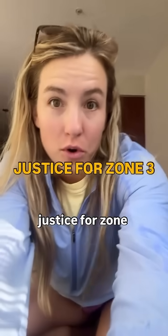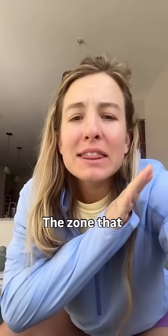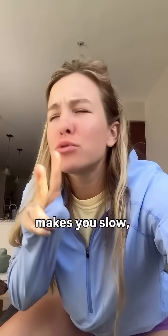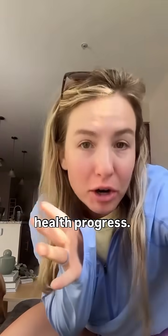Let's have a little justice for Zone 3. The gray zone. The boogeyman. The zone that makes you fat, makes you slow, makes you inflamed, kills all of your running and fitness and health progress.